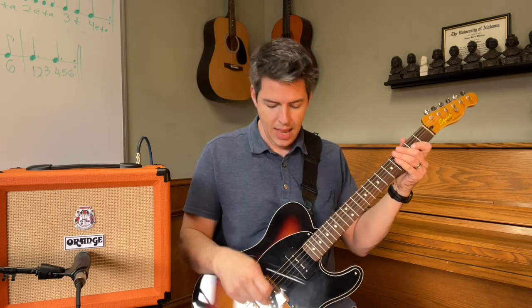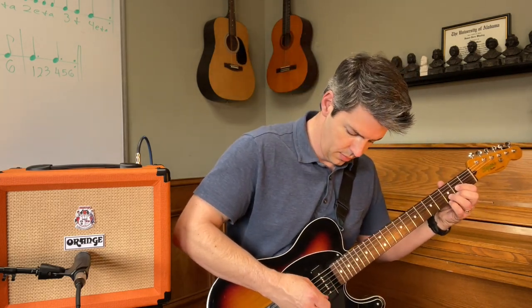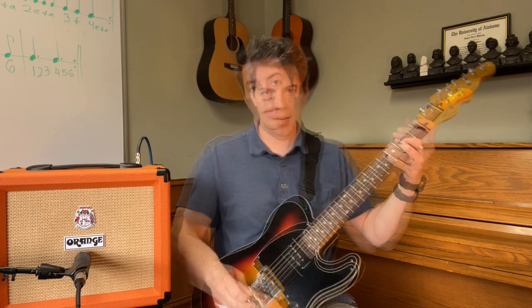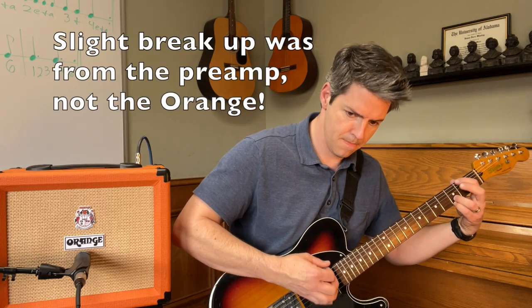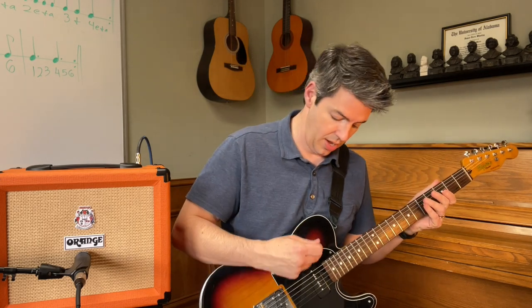Now I'm going to use a pick. How does it sound on the bridge pickup? Now let's do the middle position using both pickups. And let's try it with that P90 on the neck.